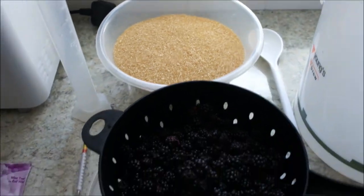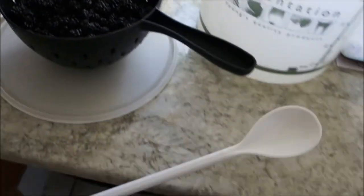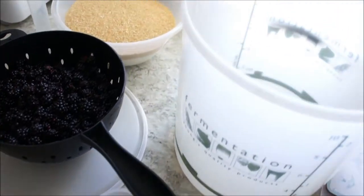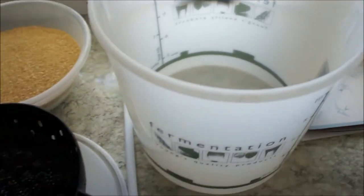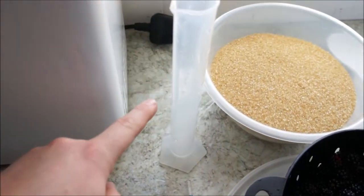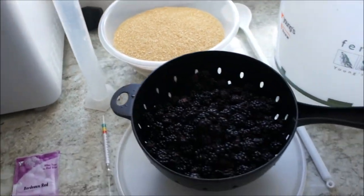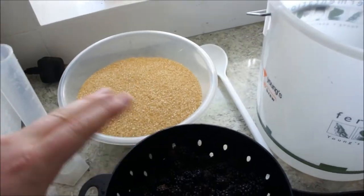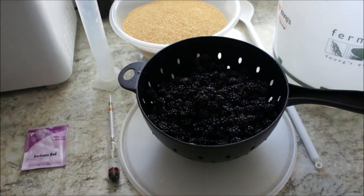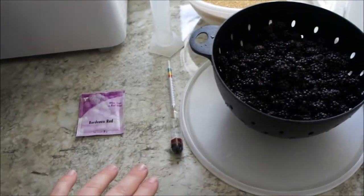So you're kind of matching the fruit and sugar for the moment. You'll also need a big stirring spoon and a fermenting jug. Optional extras are a hydrometer and a measuring beaker. You don't need these in a traditional way — if you put in the same ratio of sugar and fruit you should be fine — but we're going to do it a little bit more sophisticated.